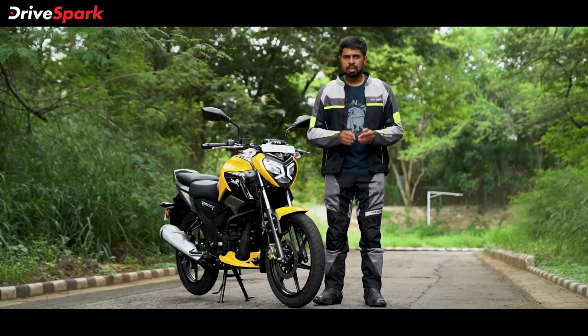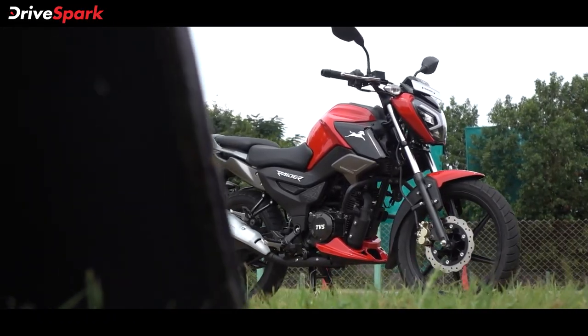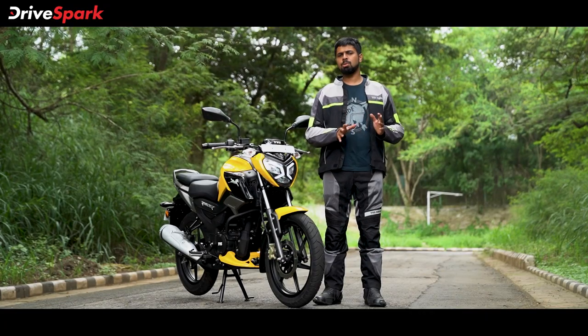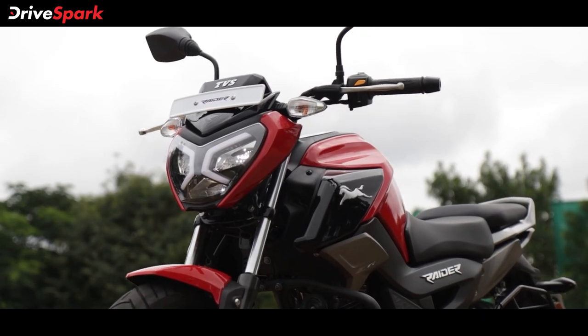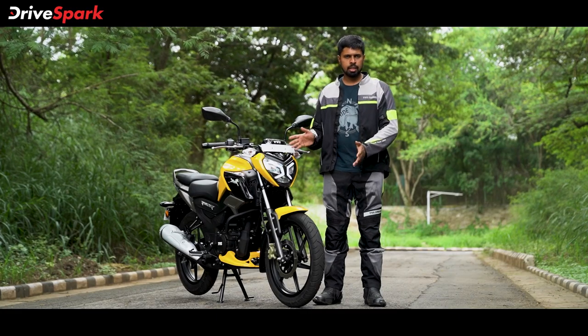The TVS Raider is a brand new motorcycle built on a new platform, but the design inspiration seems to have been drawn from the TVS Apache RTR 160 4V. That being said, let's go take a look at the details.